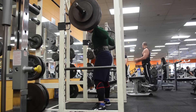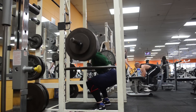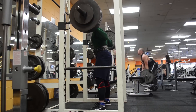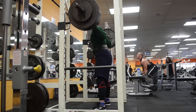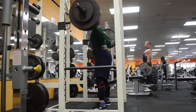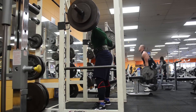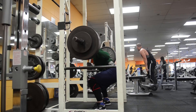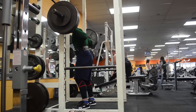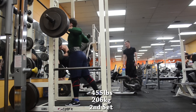I actually have a meet on November 9th — that's the Ohio State powerlifting championship meet. I'm not preparing for it like I would for a bigger meet because my main goal is the Arnold Classic in the spring. So this meet isn't one I'm going to peak for, but I'm hoping to hit some decent numbers. The goal is to hit at least 1450 as my total.